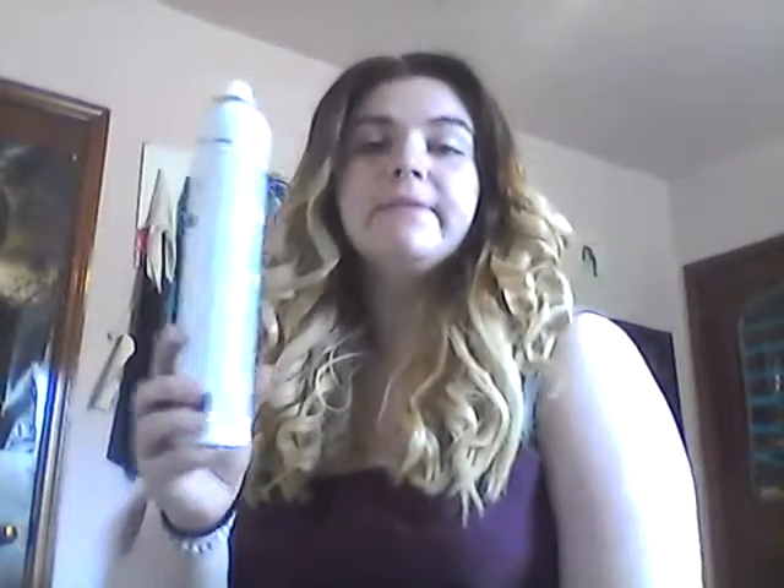Today we're going for something big and poofy and volumizing. I've already curled my hair. I've used a lot of hairspray — doesn't matter which one — and some dry shampoo on my roots to give it some volume.